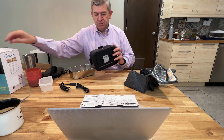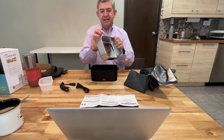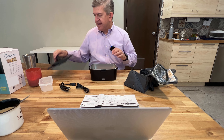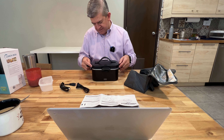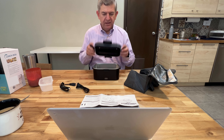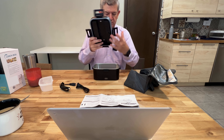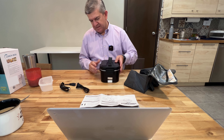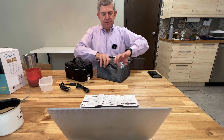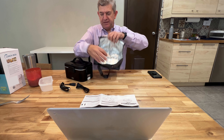This is the base of the lunchbox. This is the food tray, the stainless steel food tray. And this is the lid. It has four closing points. It has these plastic rings, so it will keep everything sealed.